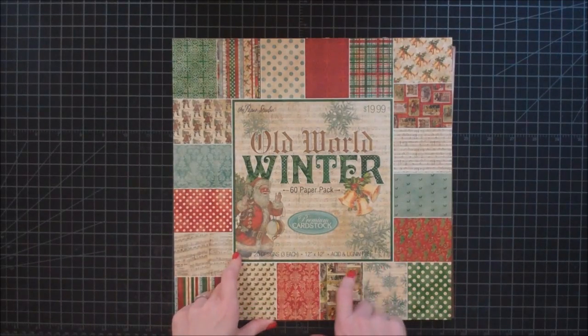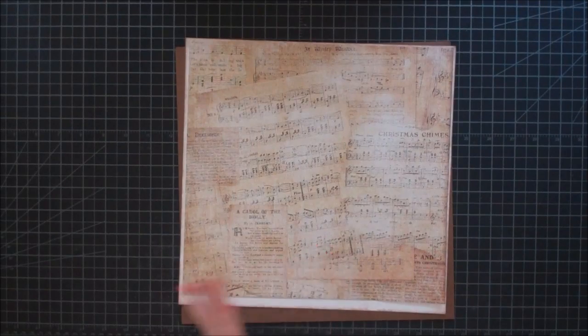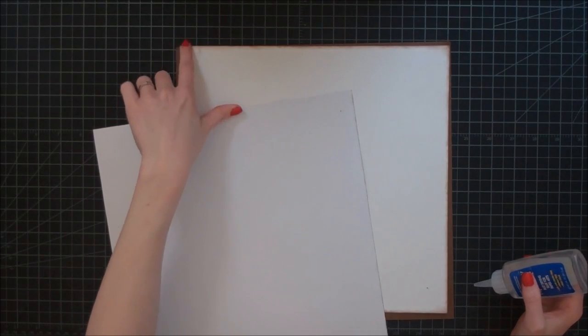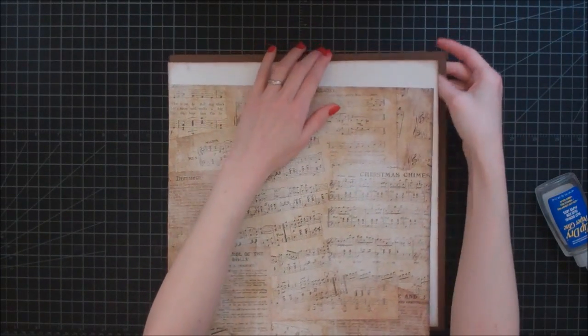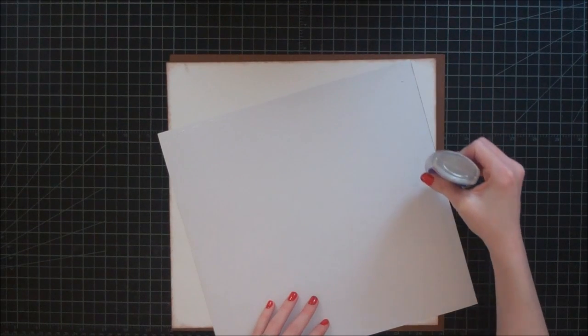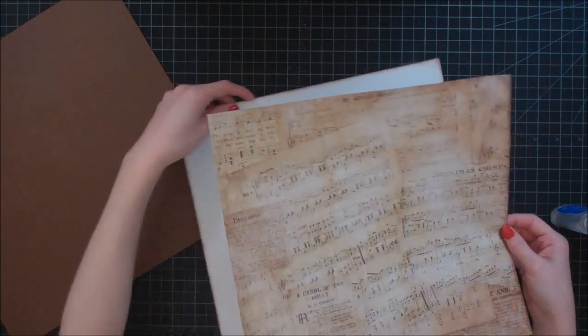This is going to be a two-page layout, and I am using the Old World Winter Stack by the Paper Studio. I'm starting out with this beautiful piece of music paper-themed scrapbook paper, and I have cut it down eleven and a half inches by eleven inches. I'm going to adhere that to a piece of white cardstock that is eleven and three quarters by eleven and a half, and then the brown cardstock is twelve by twelve. I just wanted the dark brown because I wanted to bring a little bit of a richer color palette to it, especially because I have so many of the neutrals with like the music paper.